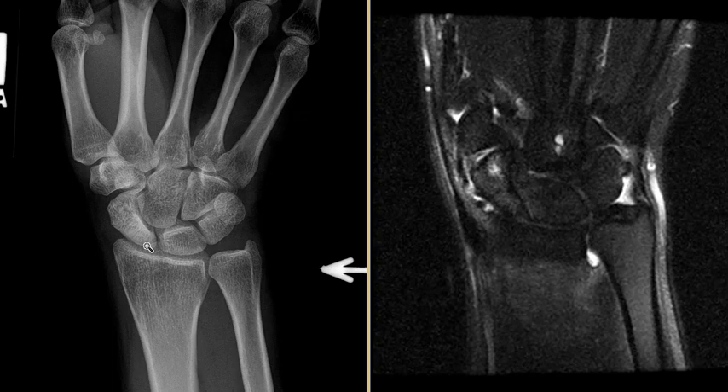This is the scaphoid bone along the radial aspect of the wrist. Normally, bones are more homogeneous, a little bit lower in density. You can see how uniform this is. This was increased in density right in this region, a kind of patchy density here, distantly. So the doctor thought maybe there was a prior injury, maybe a fracture, and did an MRI to look at that.